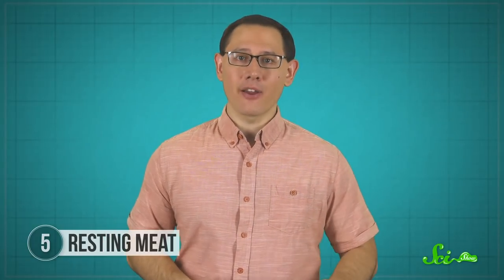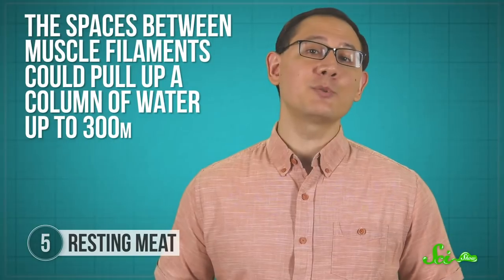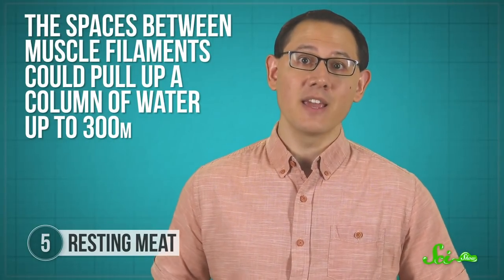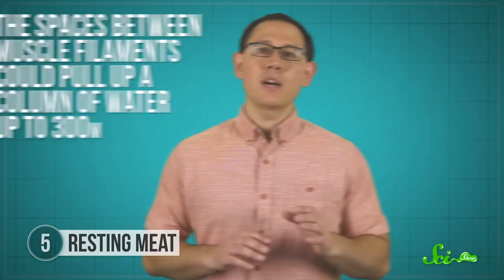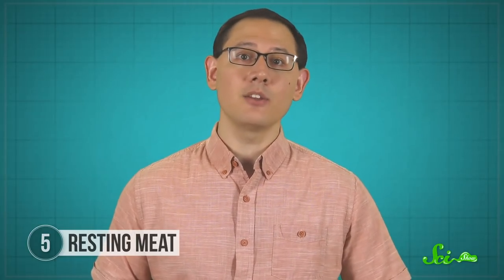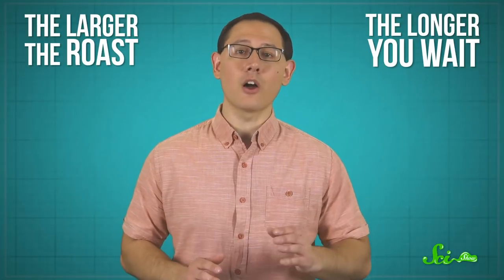But other mechanisms can reabsorb some of the water that's been squeezed out. It's been hypothesized that capillary action—the phenomenon where water moves through thin columns on its own—could play a role. On paper, the spaces between muscle filaments could pull up a column of water up to 300 meters, if you could find a slab of meat that big. But a lot of water stays outside of the filaments, so regardless of how long you rest the meat, you still can't hold onto all of it. There's no universal law for how long you should rest, but as a general rule, the larger the roast, the longer you wait.